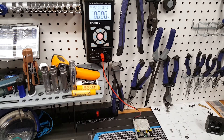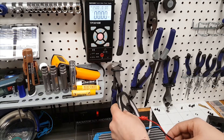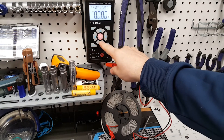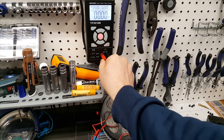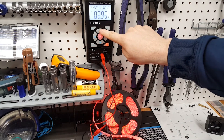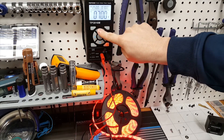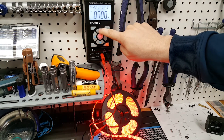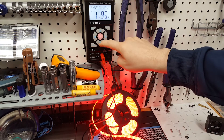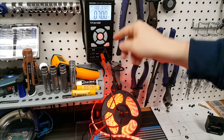Now doing the same test with a bigger spool of super-bright LEDs. Starting at two volts, three volts — nothing; four volts, five volts — starting to see something; six volts — things start turning on. This is a 12-volt LED strip so I'll go all the way up to see brightness gradually increase: eight volts, nine volts, ten volts, eleven volts, twelve volts — works great.